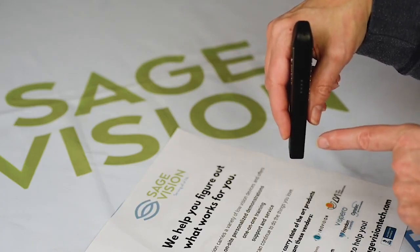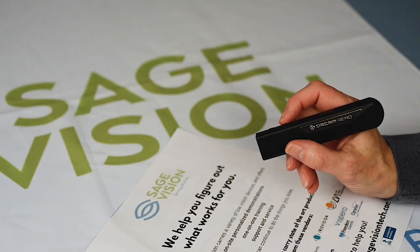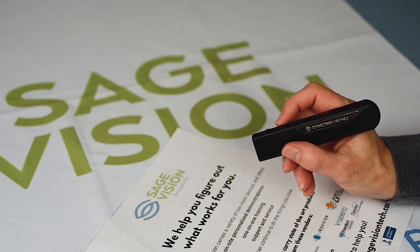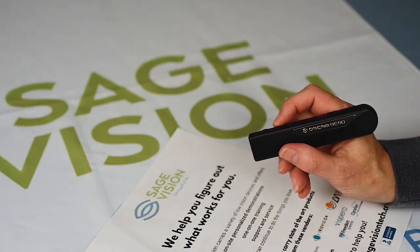Very easy to learn. The OrCam Read is perfect for all ages, from students to seniors, and it's easy to carry around — put it in your pocket, your backpack, or your pocketbook. We proudly carry the OrCam Read and we'd be excited to talk to you about it. Thank you.